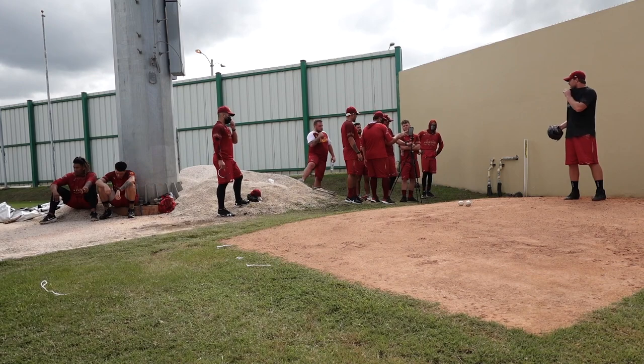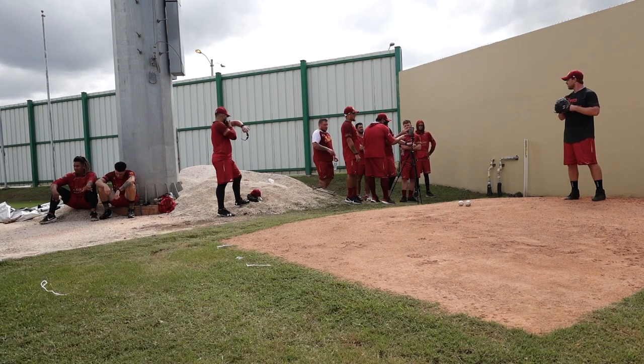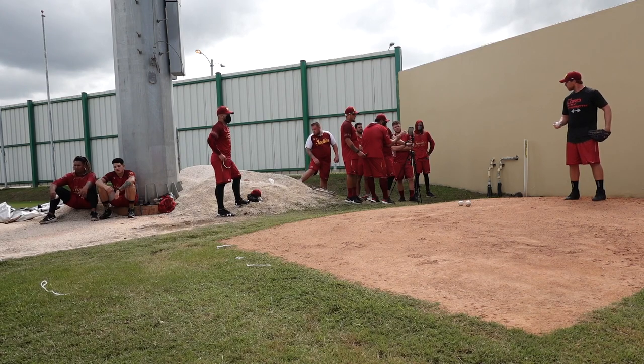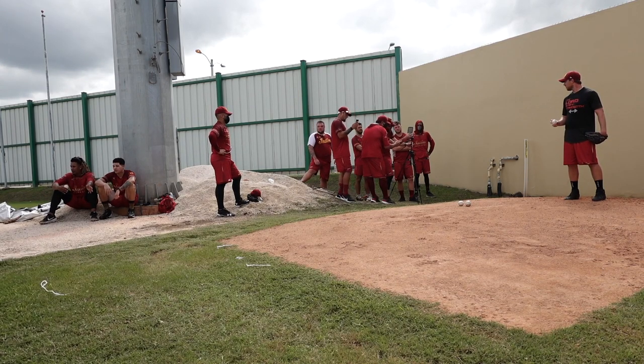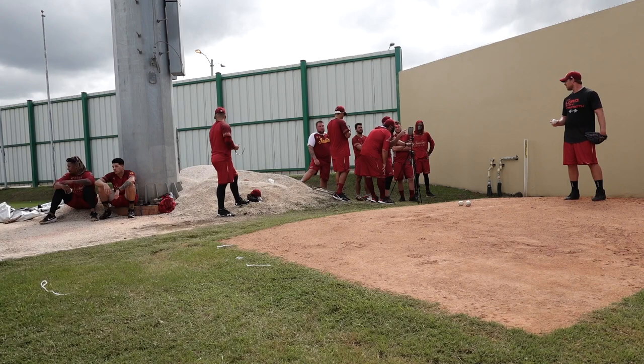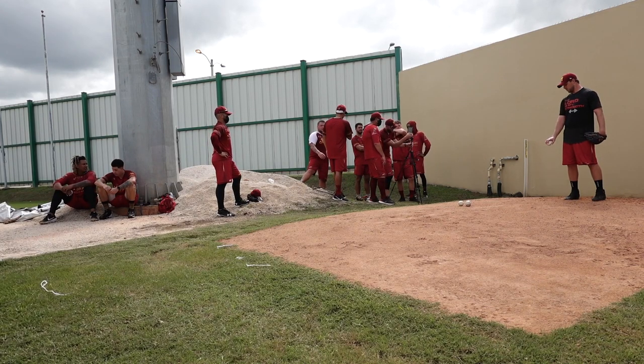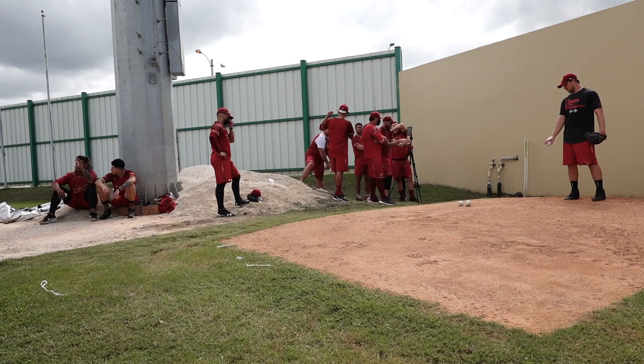His changeup sits at 96 efficiency and his axis and wrist placement at release are the same. But the action isn't the same. When you look at his fastball, they're different — his efficiency is way down on that one. That's actually a cutter; he's not matching it.